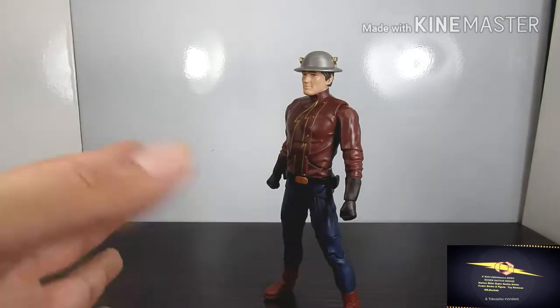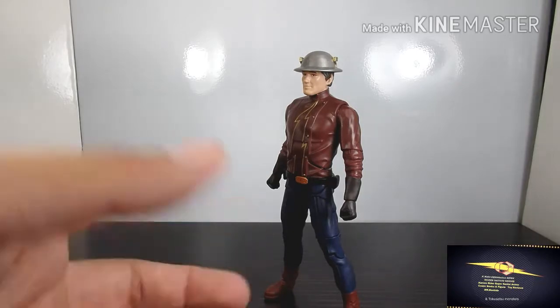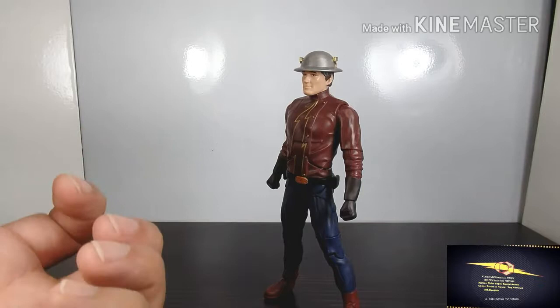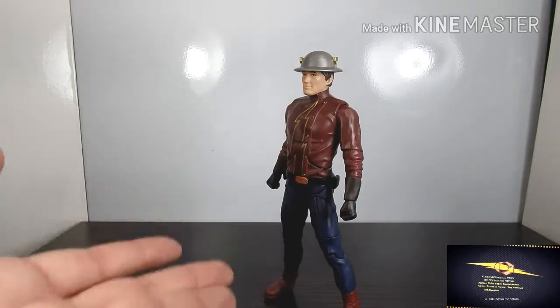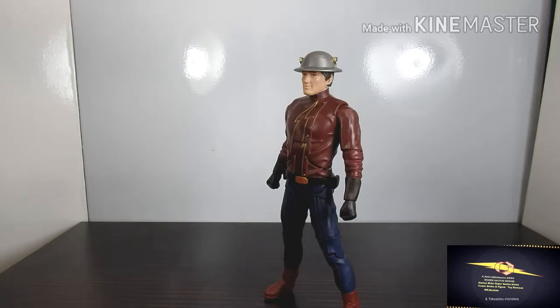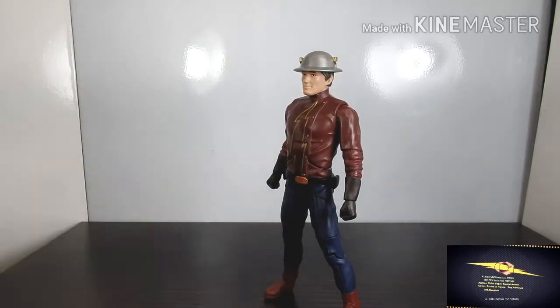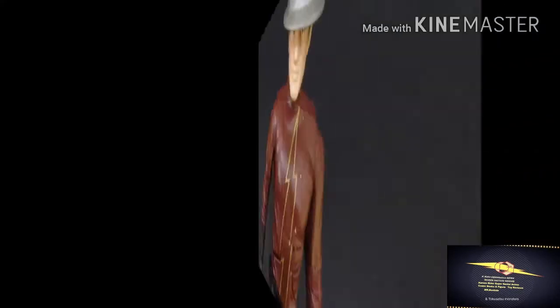Marvel Legends figures are way better in terms of detail and articulation — DC Multiverse needs to step it up. So the verdict: if you're a fan it's a must-have, but if you're just adding to your collection it's a pass — not the greatest articulation, not the greatest likeness, and the face looks off. But if you're a fan of the show and this character like I am, it's a definite must-have for your Flash series collection. I got him because he's one of my favorite characters slash villains. Hope you enjoyed this video — this is Mr. Bushido signing out at K Rider Geek Nation News.